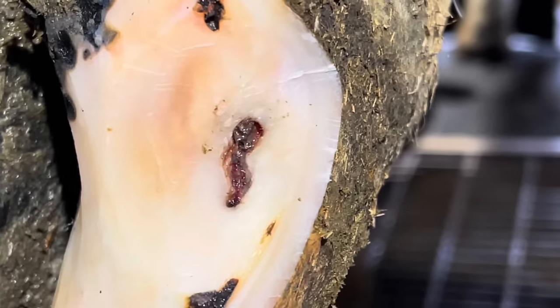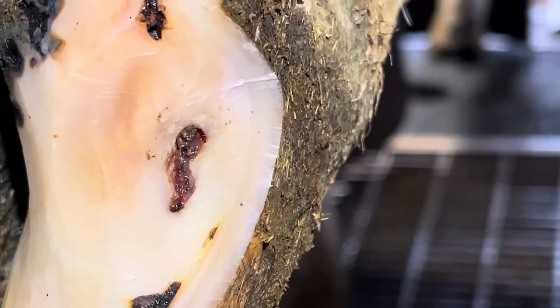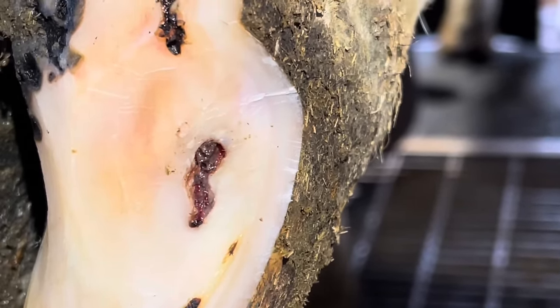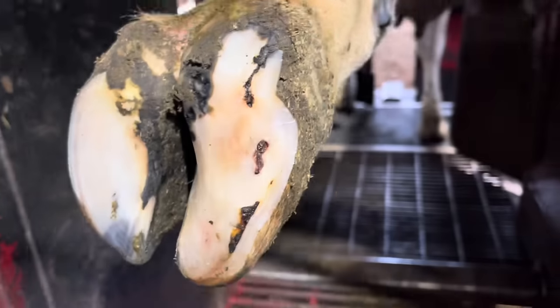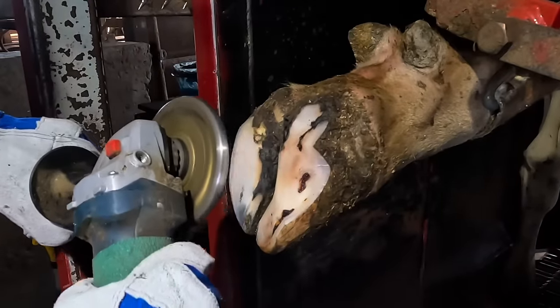And from here, we're really starting to get that lesion exposed now. Now that I know what it looks like and the extent of it, I'm going to get that other claw ready and get a block on it. Getting that block on that other claw is what's going to take the pressure off of this one and help it to heal.